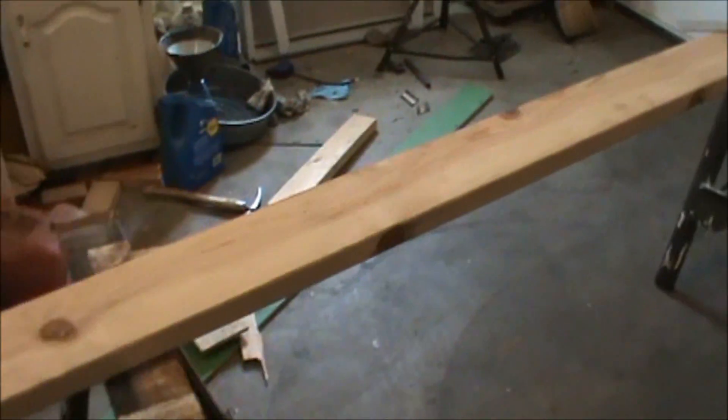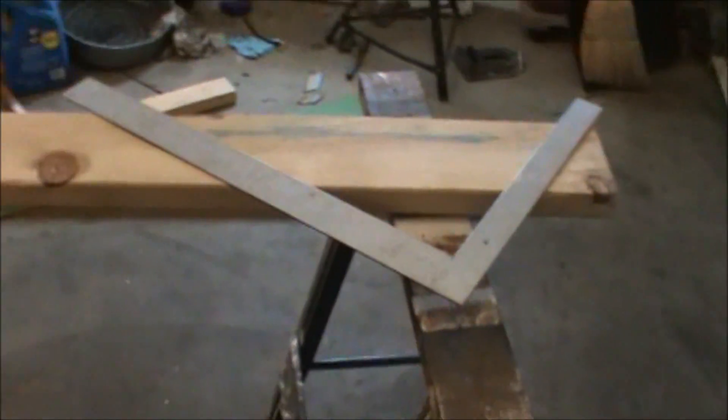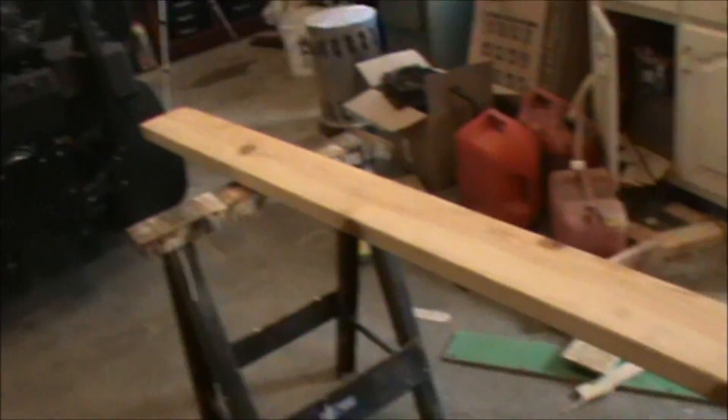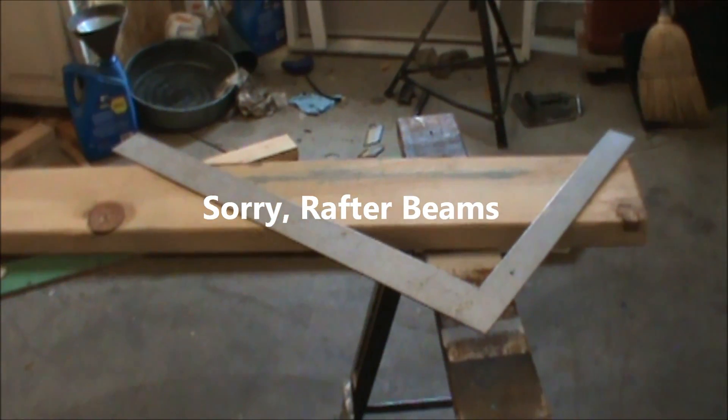As you can see I have my saw horses set up and I have a two by six rafter here. What we're going to be doing is using a framing square to lay out our ridge beams. You can see I have my framing square set up.